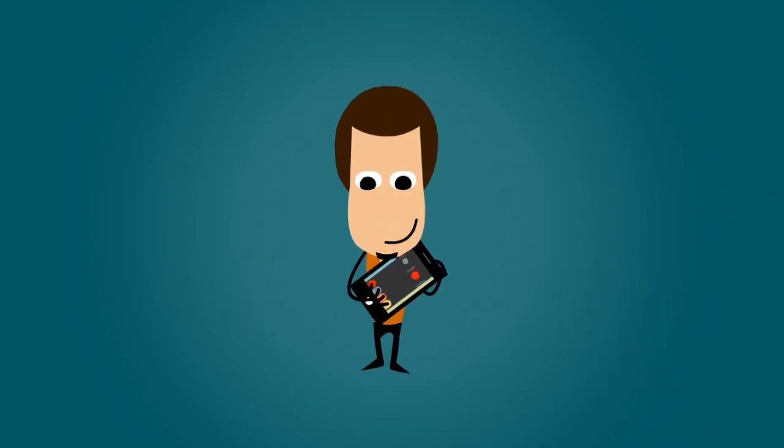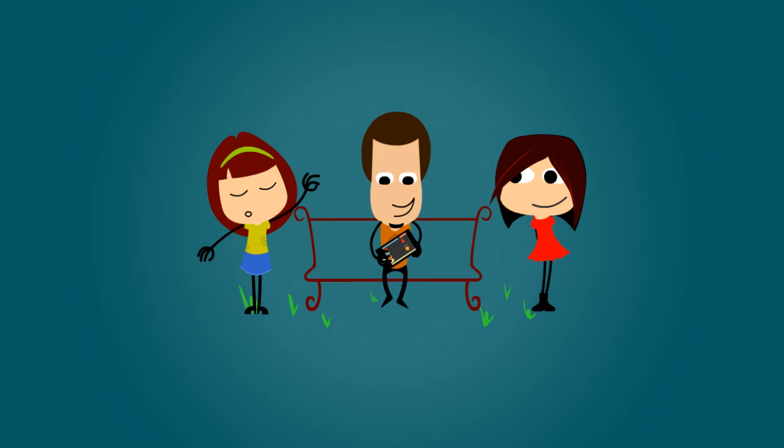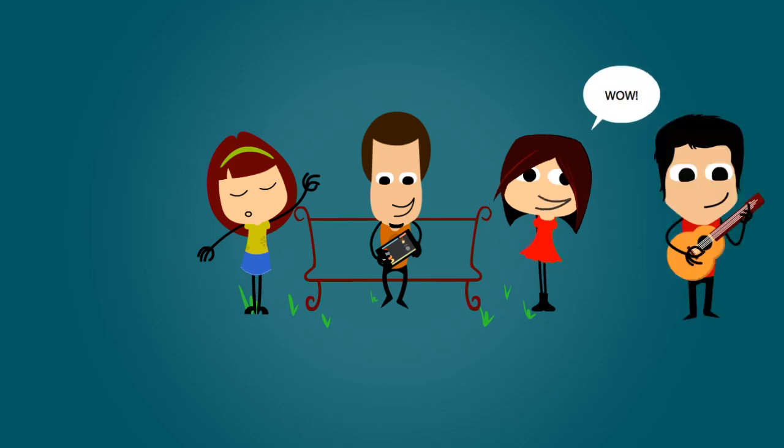Turn the tap guitar feature on and it turns your iPad or iPhone into an instrument with real guitar sounds. It's great for practicing during the day or with friends. You can also share the experience with your other friends too.